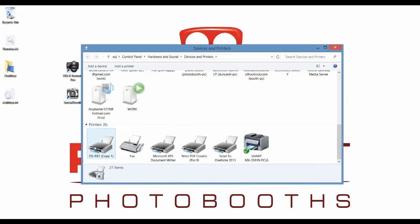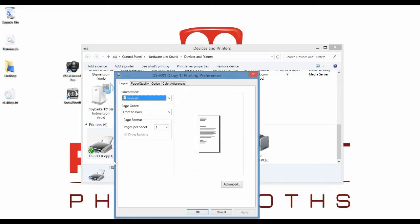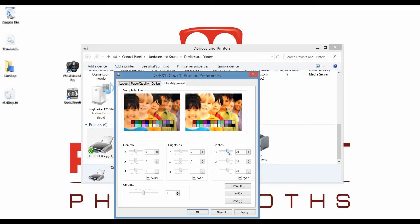We can pull up this printer here — this is the one that we're using. If we're doing it this way, that should be set as a default printer with a green tick on it. Right-click, Printing Preferences, and then under Color Adjustments, we can change all of our settings here.